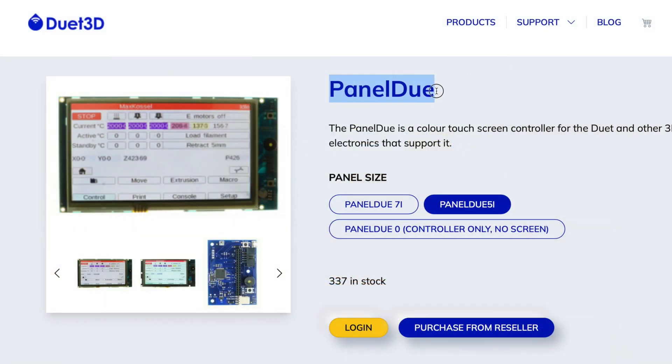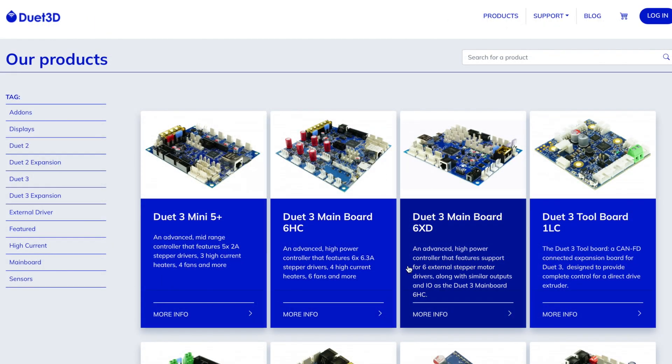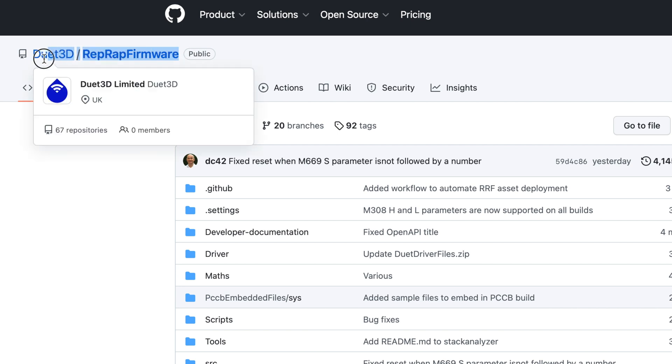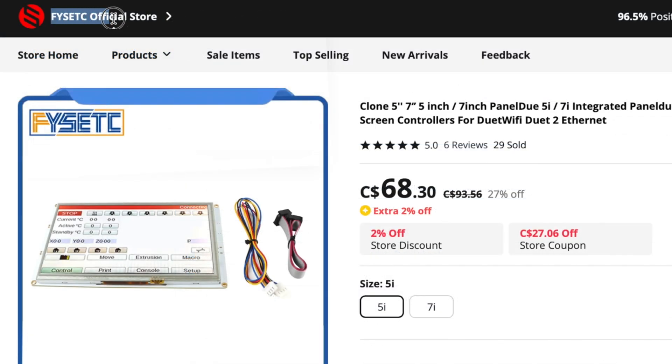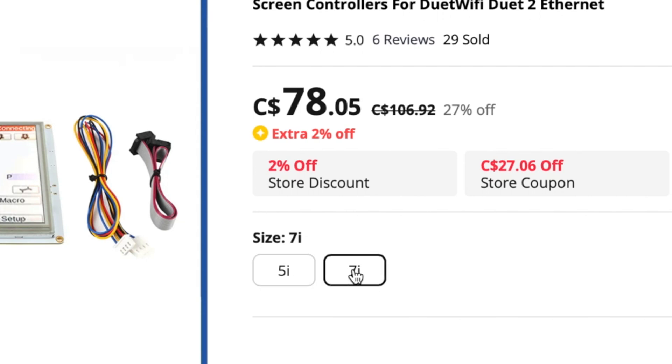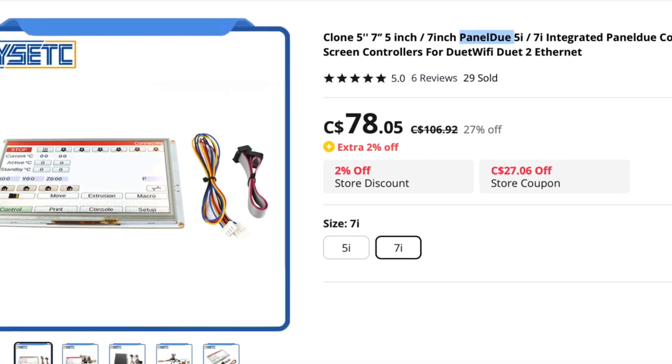RepRap will be using the Panel Due. This screen was originally developed by Duet 3D, the same company that makes Duet control boards and maintains the main branch of RepRap firmware. I'll be using a clone Panel Due from FizTech. This screen is available in both 5 and 7 inch sizes; the former is more space efficient and cost effective, which is why I opted for the 5 inch version.